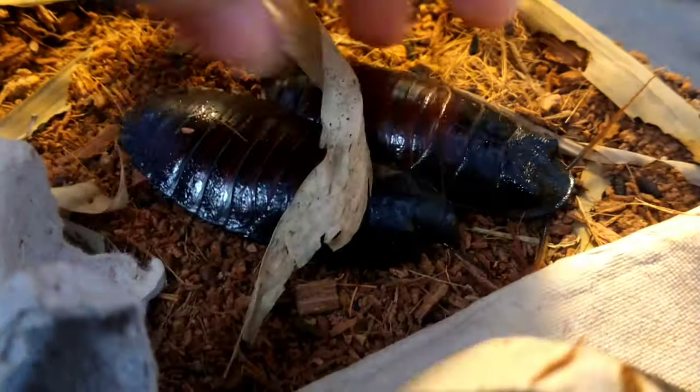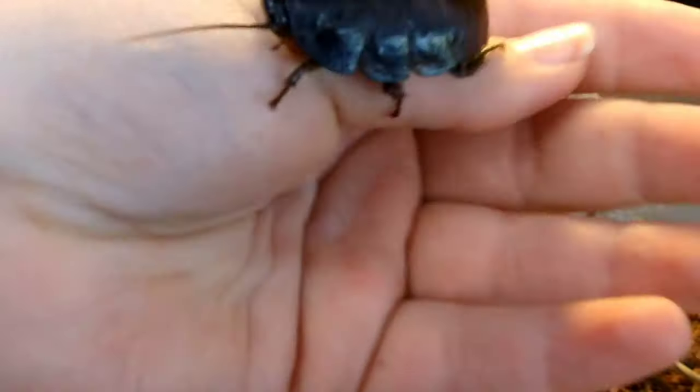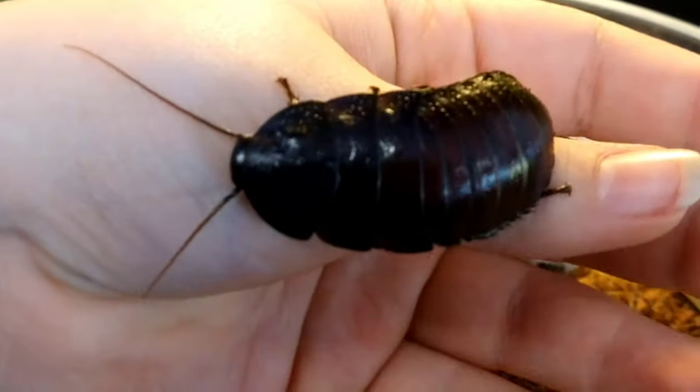Madagascar hissing roaches are one of the largest species of hissing roach, reaching between 5 and 8 centimeters in length when they are full grown. They can be kept as pets or bred as a food source.